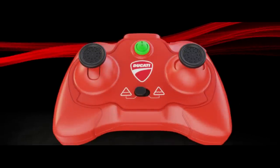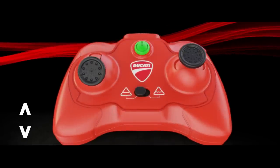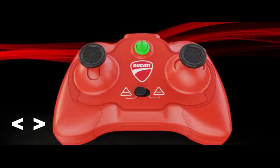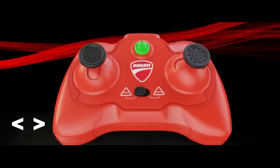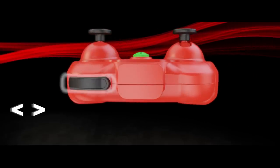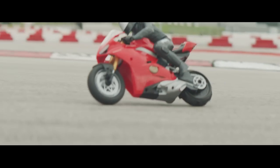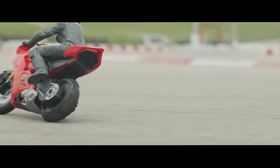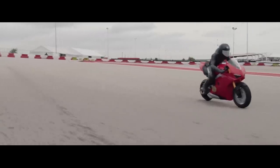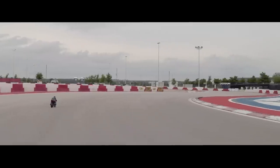To drive your Upriser, push the left throttle up to accelerate and pull down to reverse or brake. Use the right control lever to steer left or right. While steering, press and hold the drift button at the top right of the controller to perform a drift. Be careful — holding the drift button too long can make the Upriser spin out. The bike maintains speed during wide turns and circles, so there's no need to accelerate during turns.